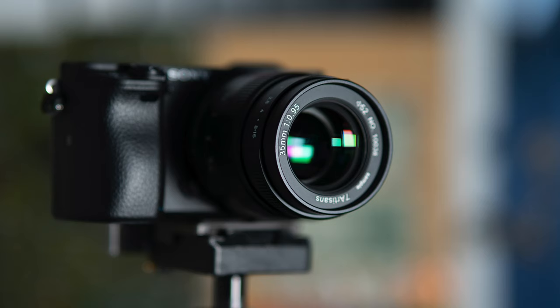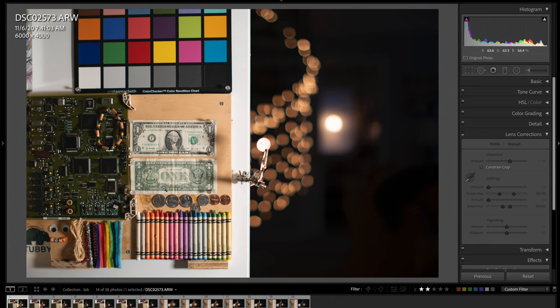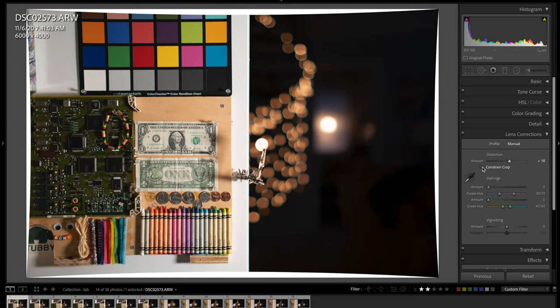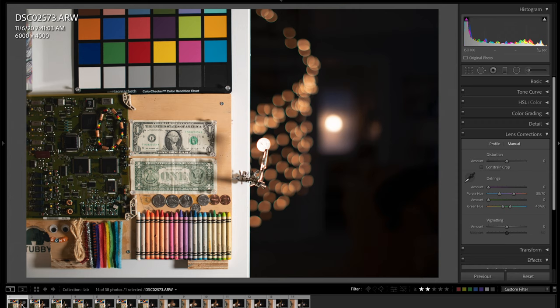Here we are in Lightroom checking out the lab scene at 35mm. The first thing I wanted to show you is the lens distortion. Since this is a fully manual lens, there's no lens profile built in. But if you select manual and drag the distortion up to about plus 15 to 18, that will pretty much fix it. You can also hit constrain crop to clean up the edges. So the distortion is really not that bad overall.